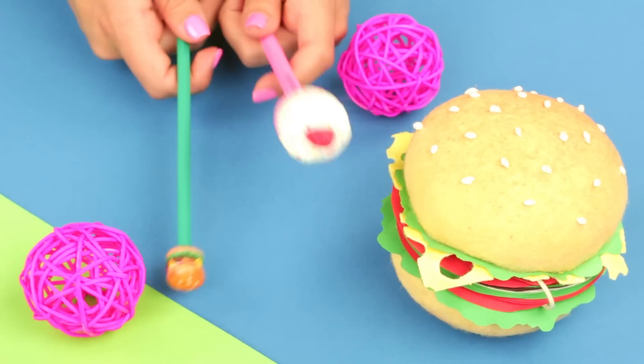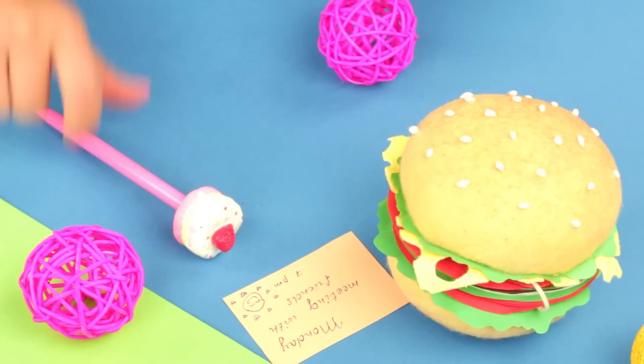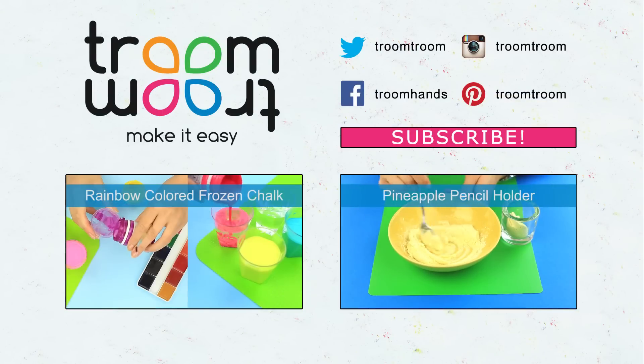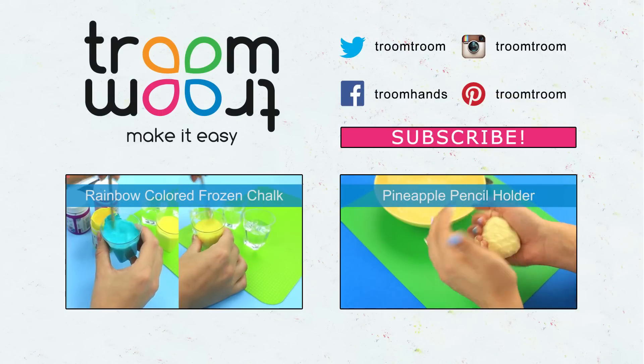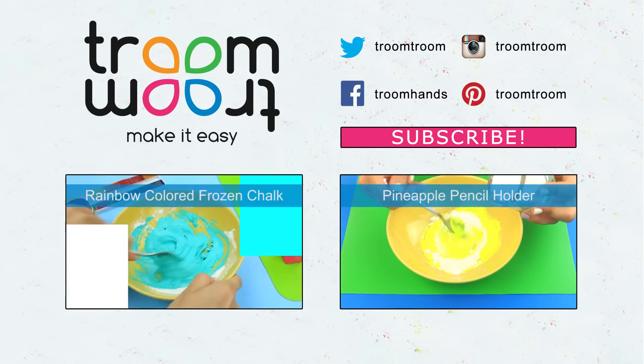These funny polymer clay pen decorations and creative cheeseburger notebook will cheer you up even on a rainy day. Feel free to comment and share your impressions, and give your thumbs up. Be sure to subscribe to our channel to find more amazing ideas to inspire your creativity.